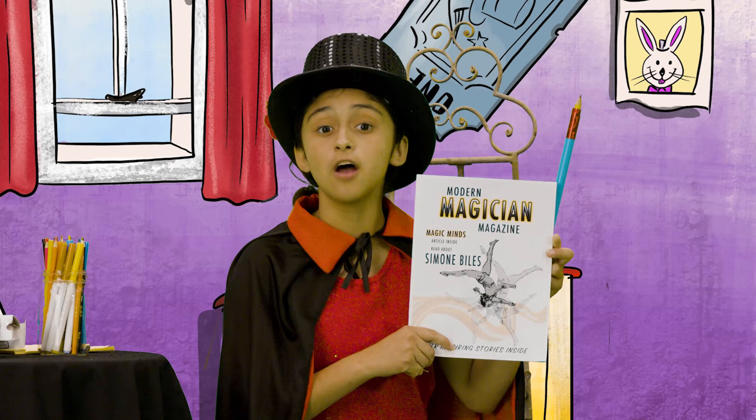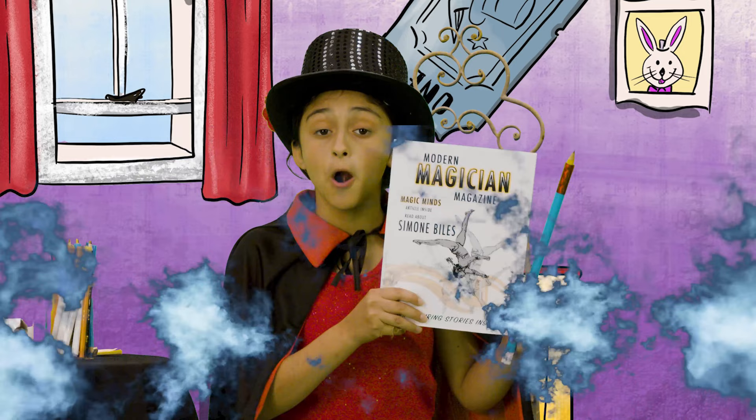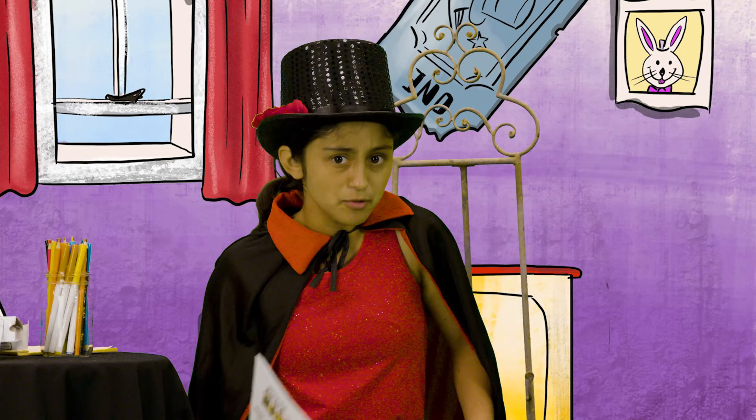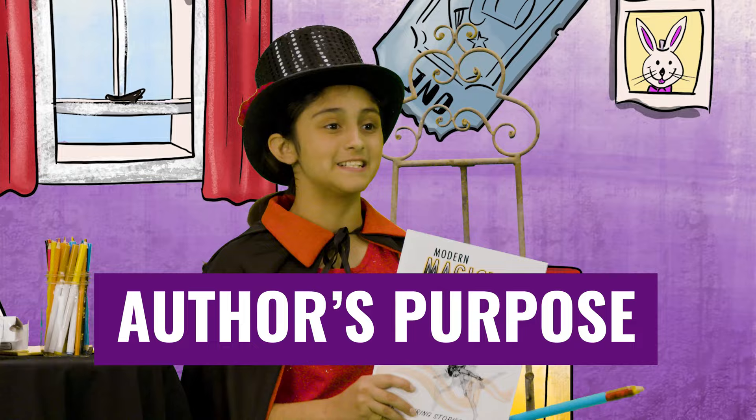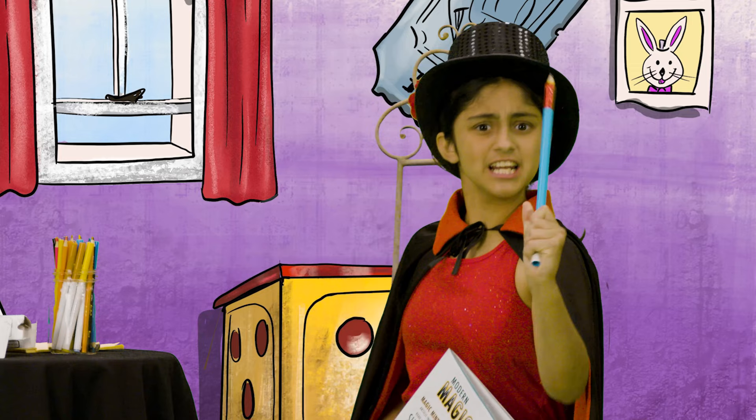You know what else is marvelous? This magazine article I was reading by this amazing author. The author is the person who wrote the article. They had a reason for writing it — their purpose — to get the reader, that's me, to learn something. And I am using my marvelous magic brain powers to help reveal the author's purpose.